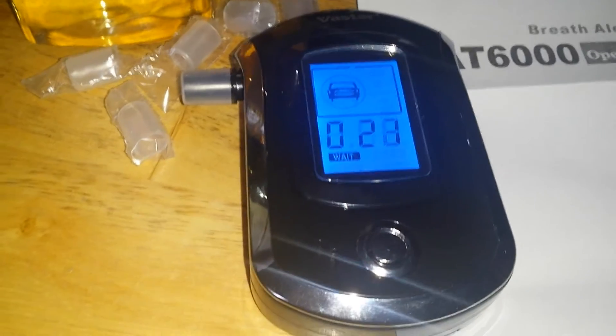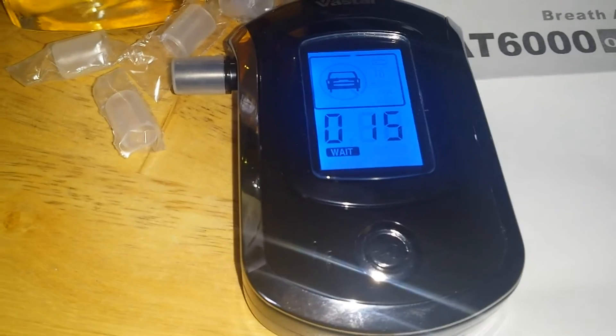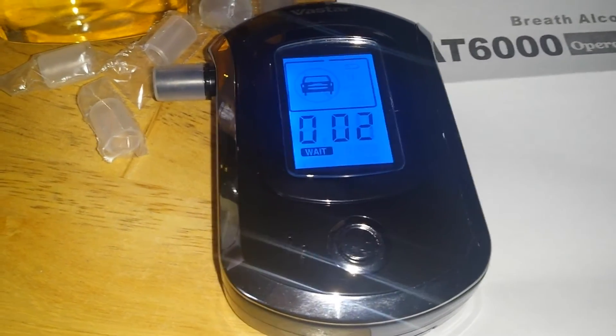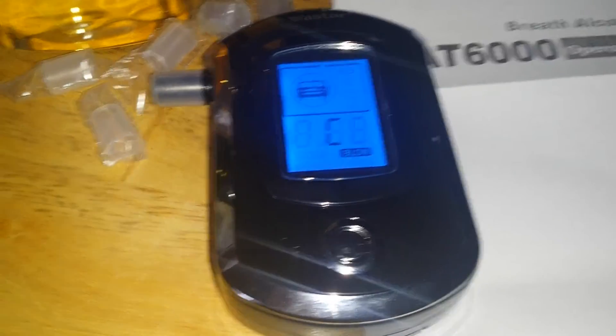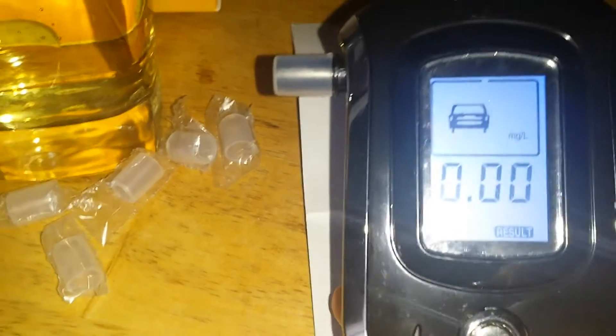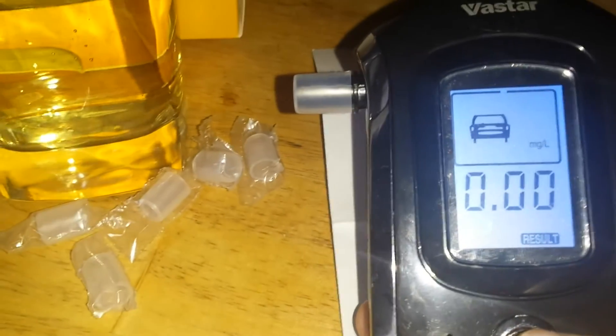This is better than insulting your friend saying you're buzzed — and you know how it is to argue with somebody who's like that. It's telling me to blow, so I'm going to blow. And it tells me I have 0.00 alcohol, so I'm fine, which is accurate because I haven't had anything to drink yet.